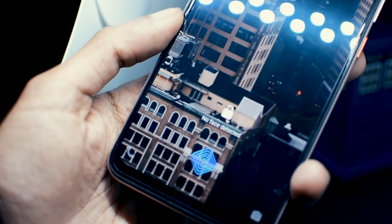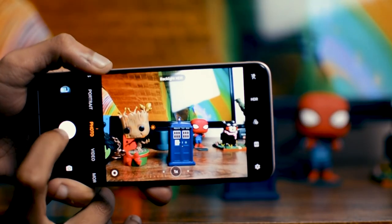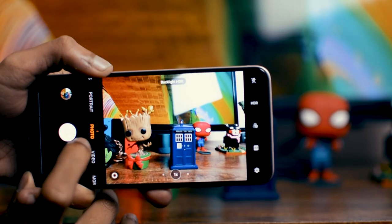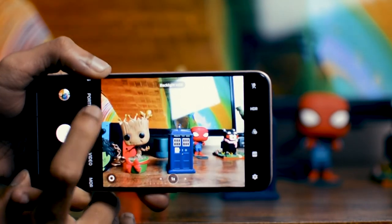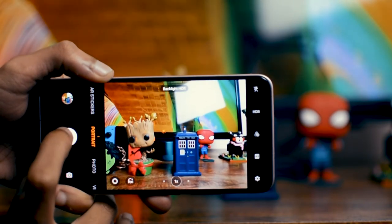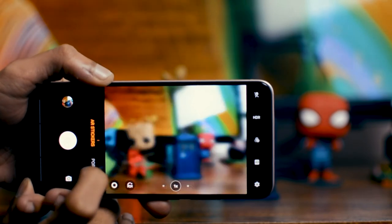This phone has a quad camera setup: a 48-megapixel main lens, an 8-megapixel ultra wide-angle lens, a 2-megapixel macro lens, and a 2-megapixel depth sensor. Vivo also has some really great AI features — for example, it analyzes the scene and recommends how to take the best photo possible. You don't need to be a pro photographer to care about composition or framing; the camera can handle it for you. I'll test this feature in-depth in my full review.